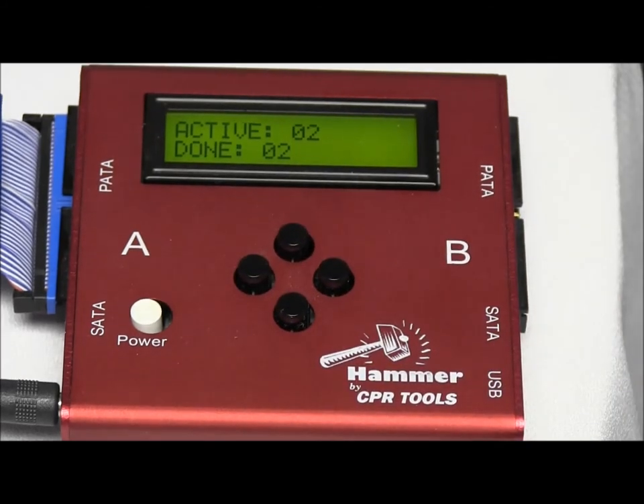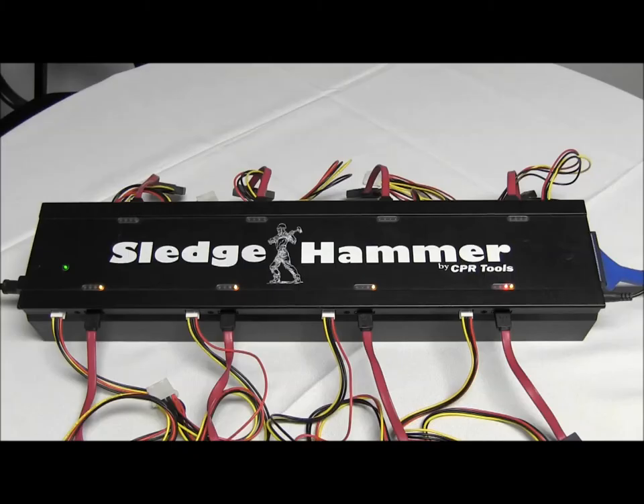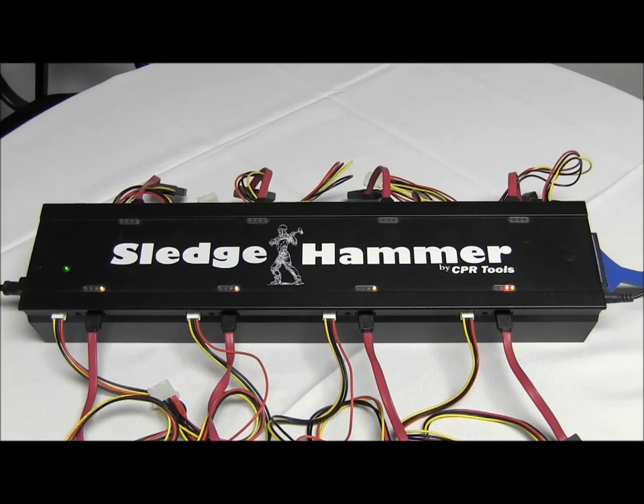Fast-forwarding 14 minutes, everything's done. Taking a look at our Sledgehammer lights, we can see that everything is completed, and the far right port is completed but with an error — that's what the red LED indicates.